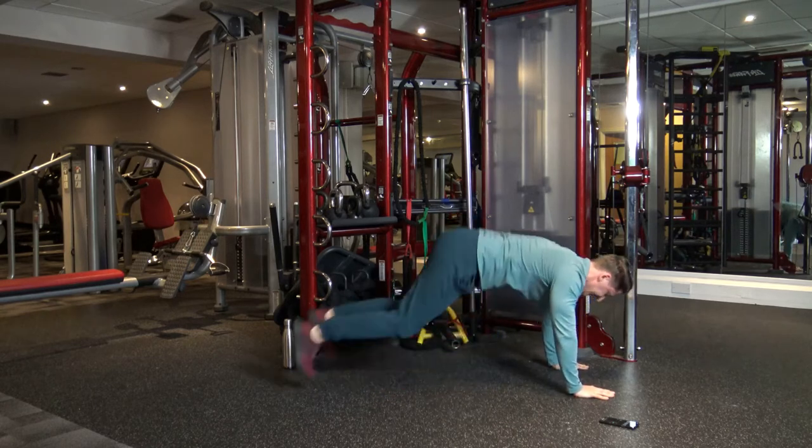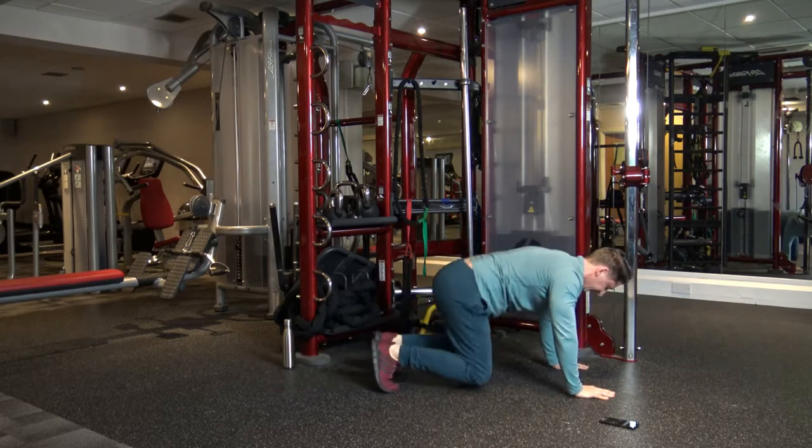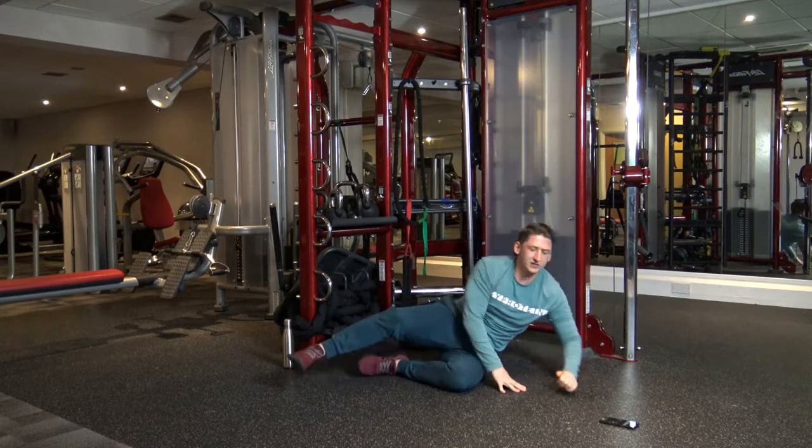Nice work guys. We've got about 10 seconds left now. Nine, eight, seven, six, five, four, three, two, and one. Perfect. Next one.